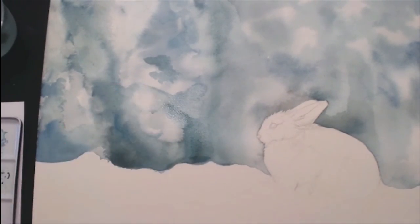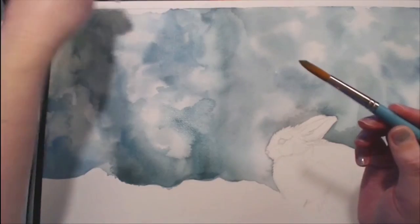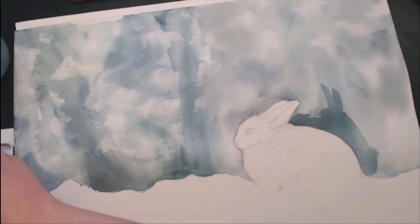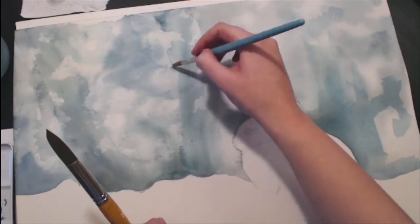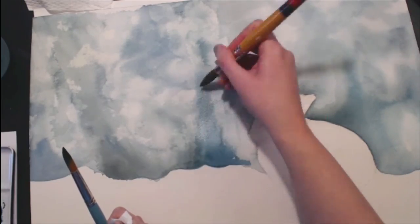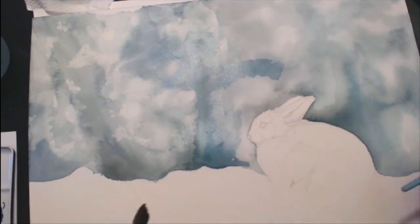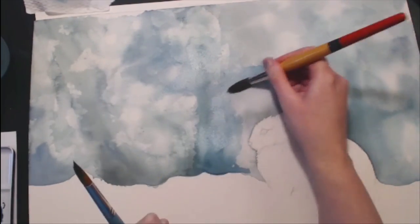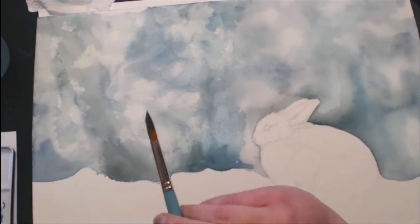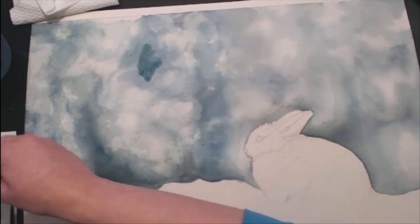The effect I'm going for in the background is an out-of-focus forest of brush and trees. I'm trying to give the general shape of branches and tree trunks without making any hard edges, which I found really challenging. I'm switching between a few different brushes — not any brush in particular, just what I had on hand. The majority of the work uses the number 20 round.